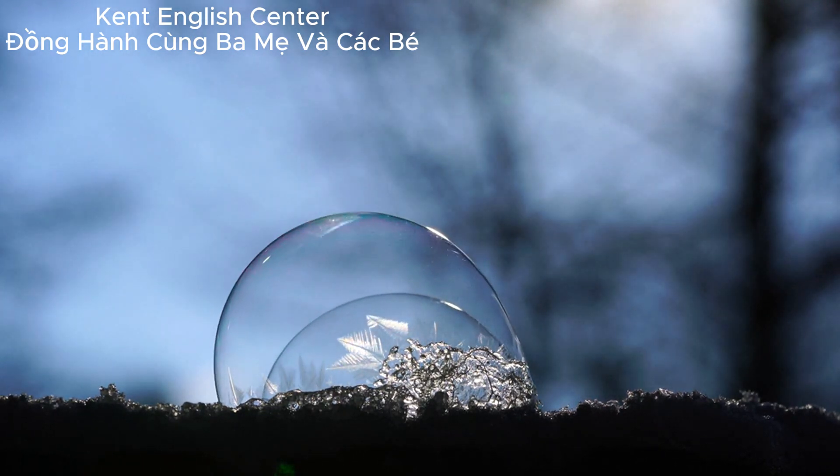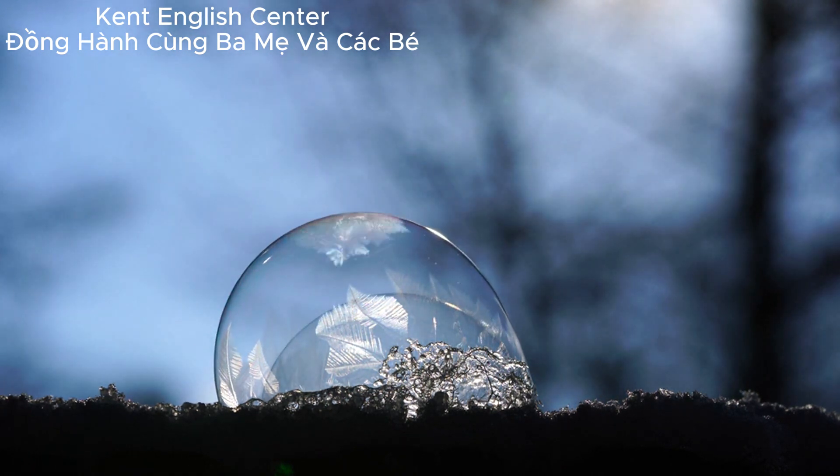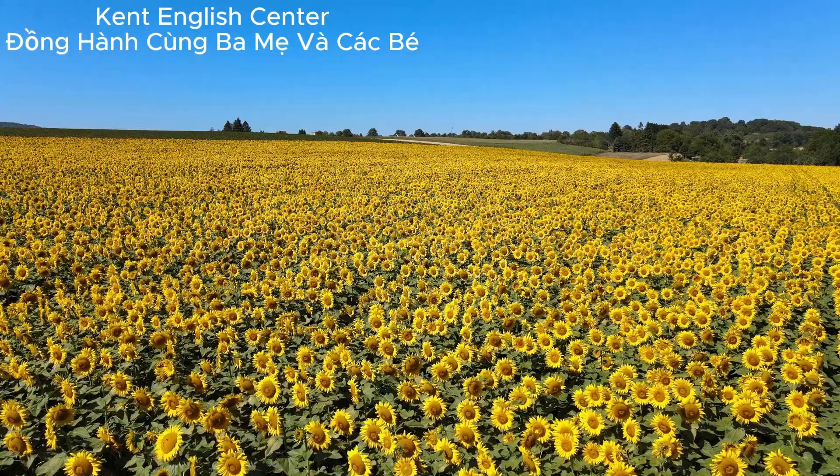When the plant feels a bug on its leaves, it closes them up fast. It takes the Venus Fly Trap ten days to eat a bug. This plant eats only about three bugs in its whole life.